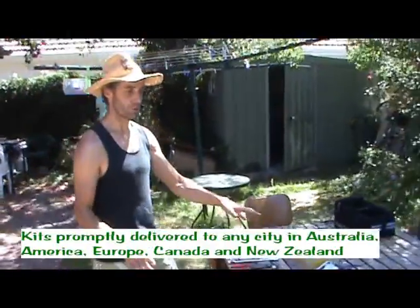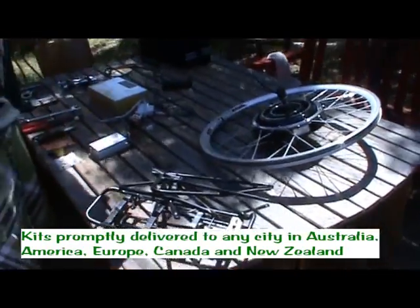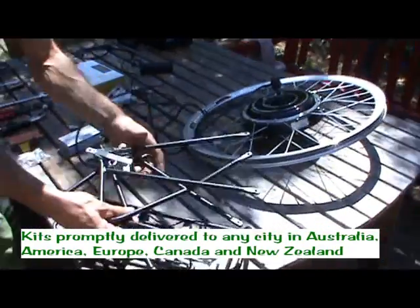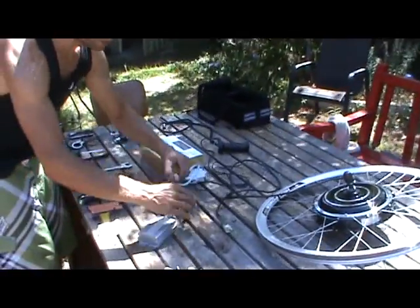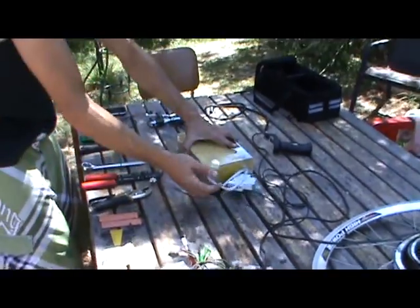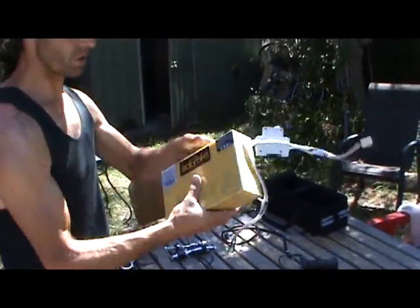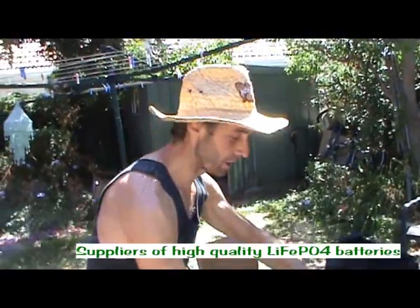Here on the table I've laid out the basic components that should come with a kit. You have a wheel and a motor — it should be seated in a rim, and you need to choose your rim size. We have a carrier rack, the controller — the motor controller — and the battery. This is a 36 volt, 10 amp hour lithium ion phosphate battery. It's quite solid and gives you excellent power and excellent lifetime if you take care of it.